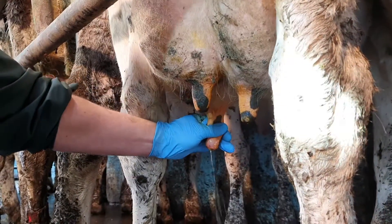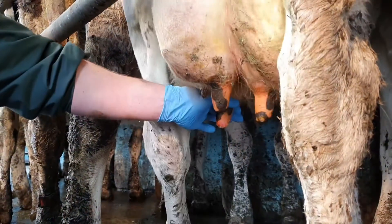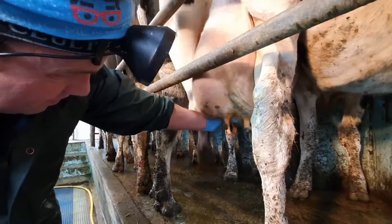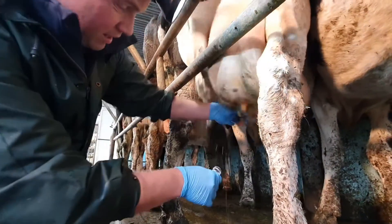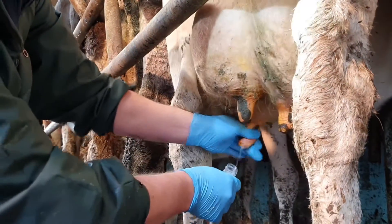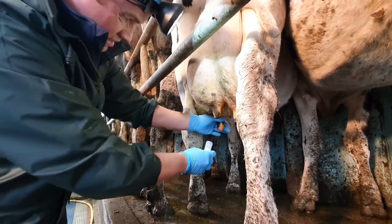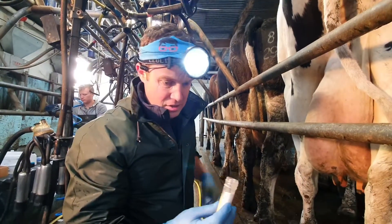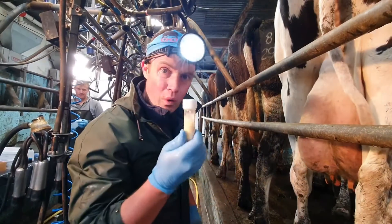Now the next thing I'll do is take some of that mastitic milk and get it on the ground. Then I want to get my tube and I'm going to half fill my tube. The teat end is clean. I have my mastitic milk sample. I don't want any environmental pathogens getting in there - I want to keep it as clean as possible - and I can culture this milk now to find out what the pathogens are.